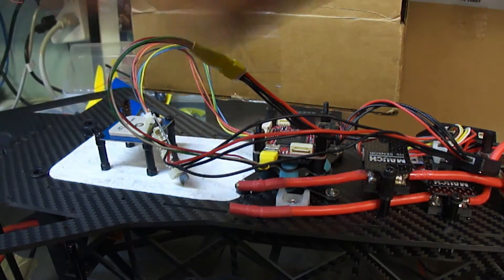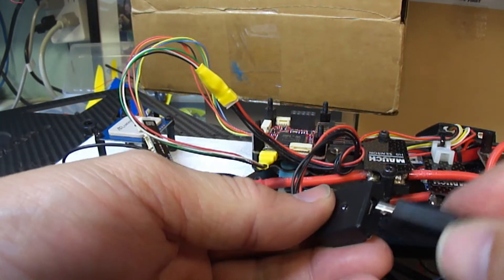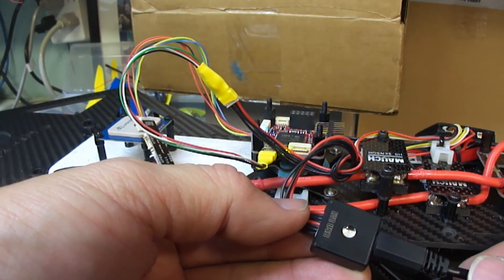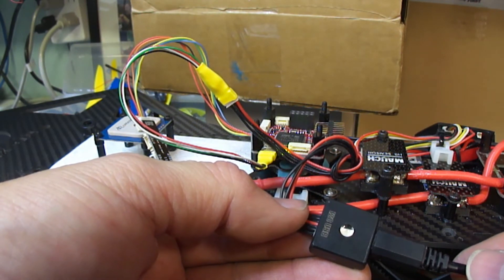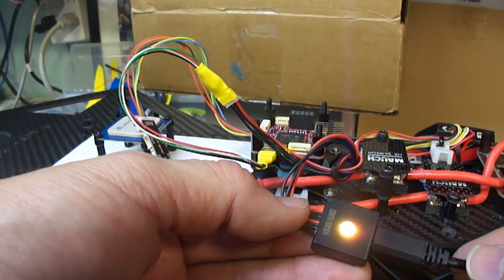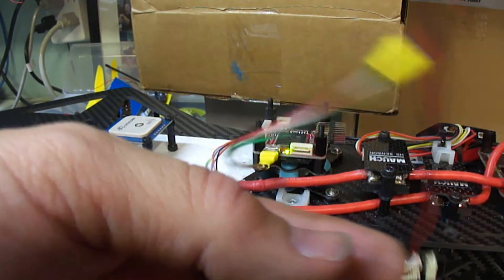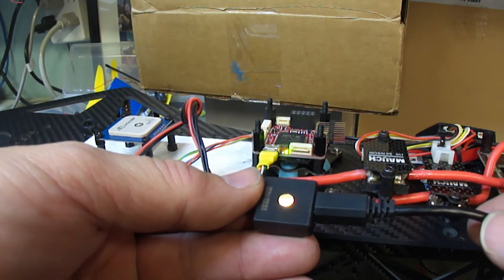Now if I power up — let me just give it a moment and the magic happens. Now I've got an external LED and external USB port. It'll go way down towards the end of my canopy and I'll be able to go and get status.